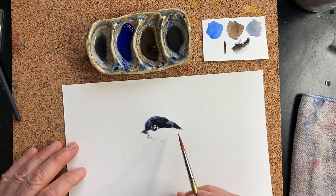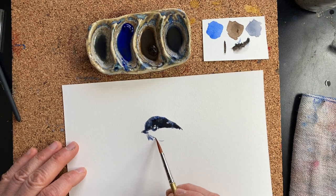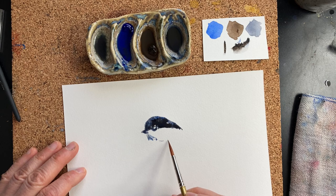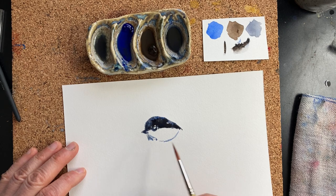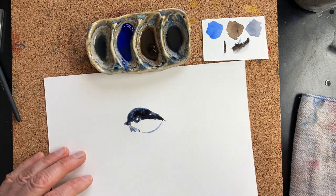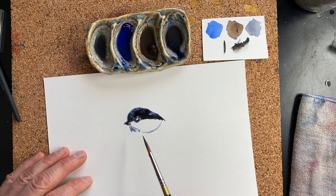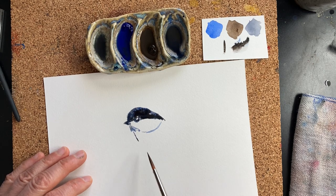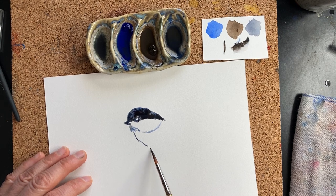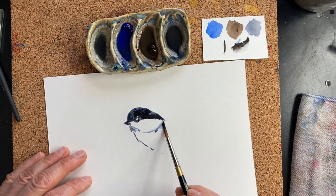Given how simple the rest of my painting is, and then you have this cheek. I also have a new brush, which is nice because the point is nice and sharp. If you're drawing with your brush and it's not exactly dry, that's all right. Chickadees have a chubby little belly, and this is their shoulder.